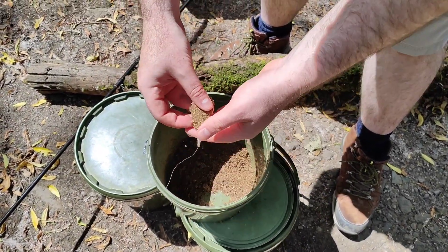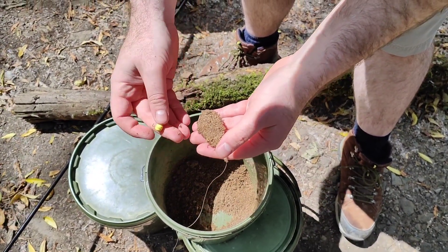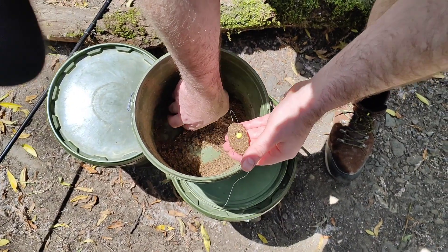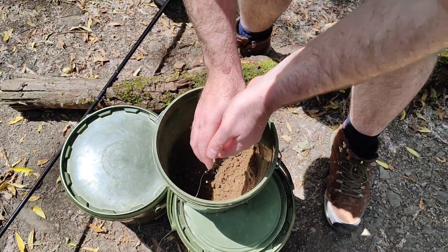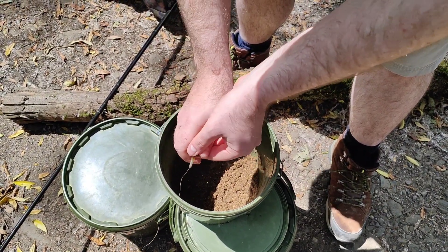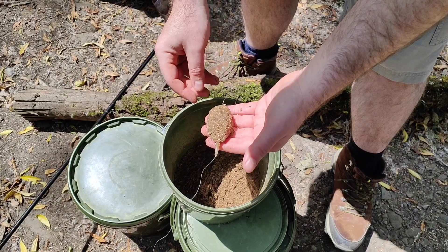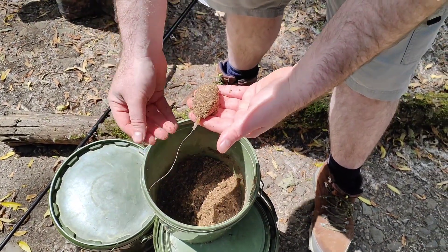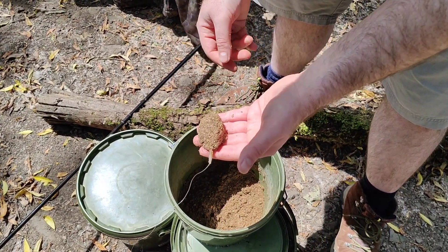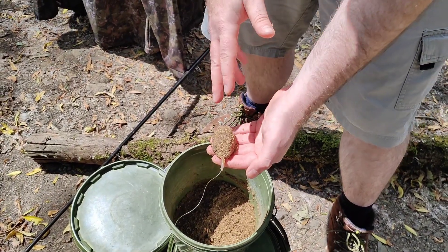Just to run through how we're doing it: got the method feeder, bucket full of ground bait, pack that in nice and tight, banded wafter on the top, put that in like so, then grab a load more ground bait and pack it over the top. The aim is a nice compact ball — when it breaks down in the water the wafter will come off and you've got all the attraction around it. Nothing complicated; we're using extremely light tackle, about six to eight pound mainline, small hook, eight mil wafters. That is what's done the damage so far.